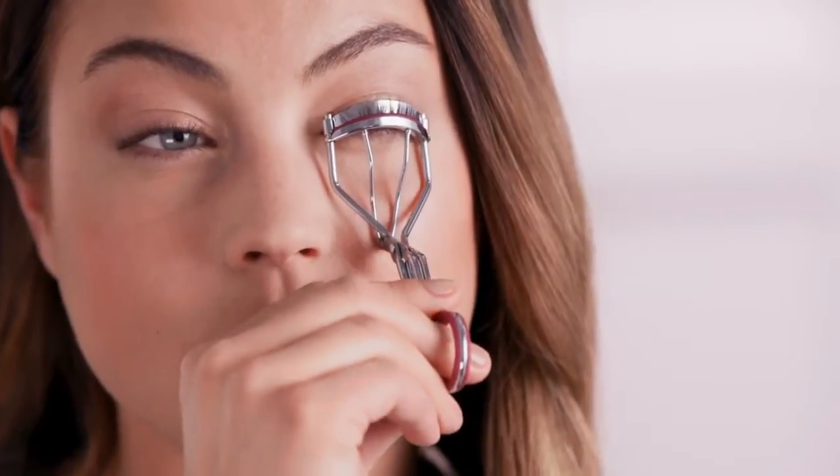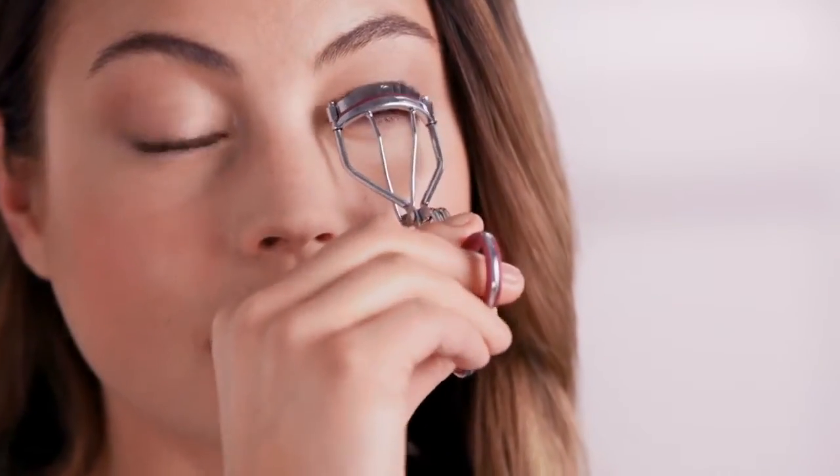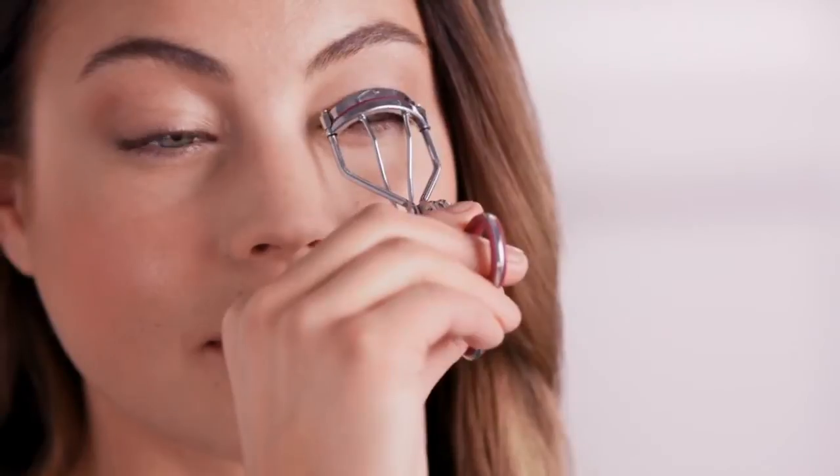To curl your lashes, do it in three stages. Start by using your eyelash curler at the root of your lashes, then press at the middle, and finally close to the tip. This will give your lashes a fan-like finish that instantly makes your eyes look larger.